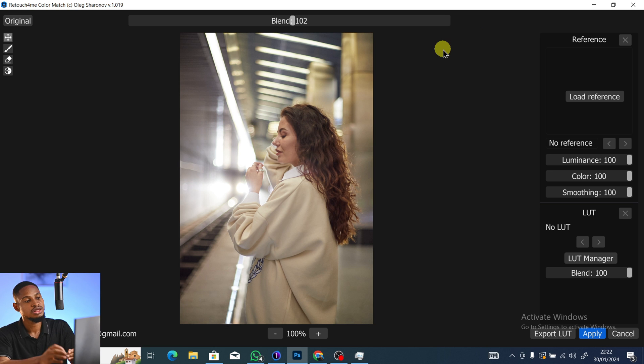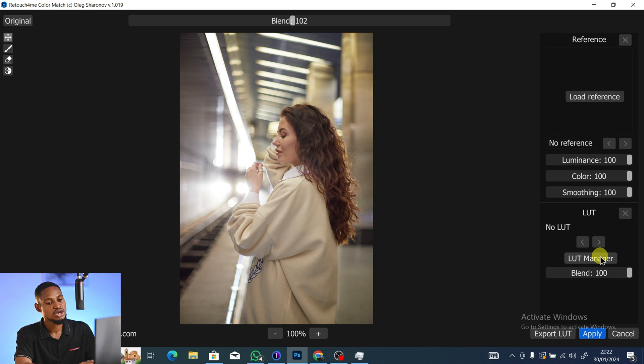Once it loads, we have the Blending option to blend the color, Load Reference to load the image you're stealing the color from, Luminance which controls brightness, Color, Smoothing, and the LUT Manager. We also have Export LUT, which lets you save any color grading you do as a Color Lookup Table to apply inside Photoshop later.